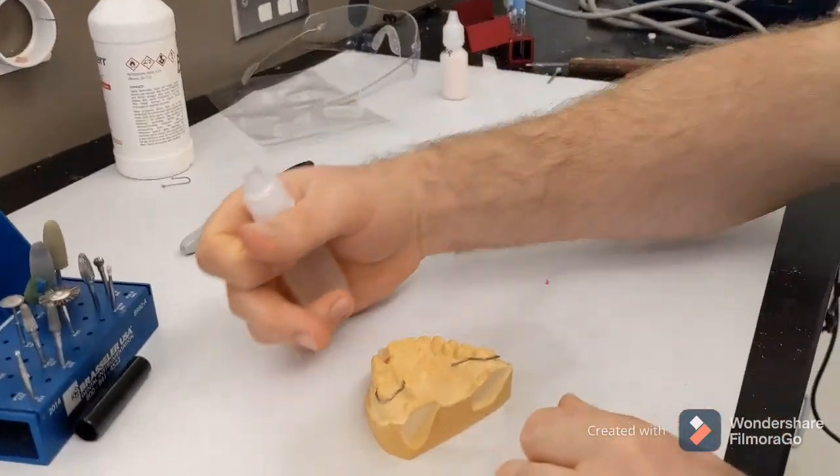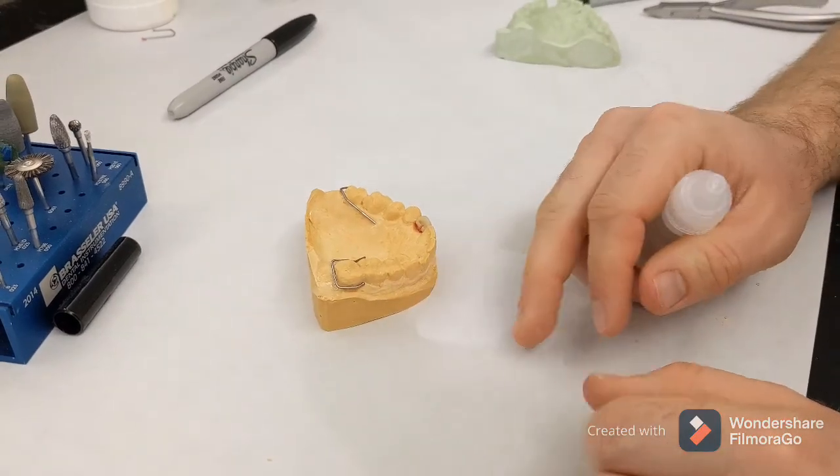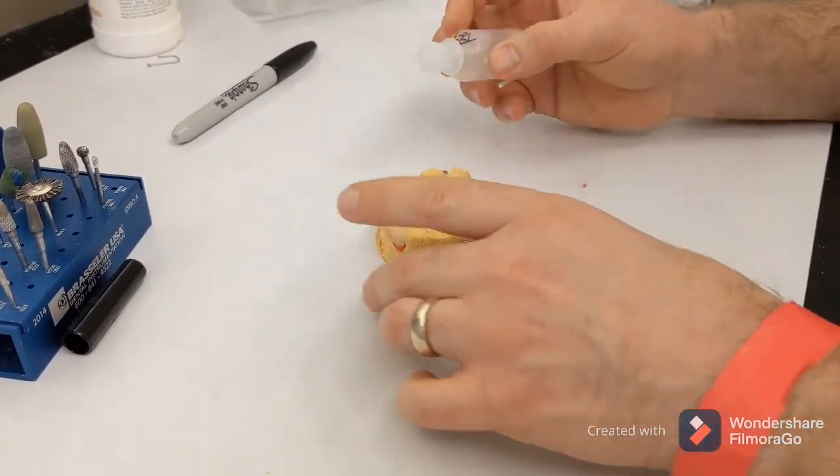We've bent our wires so they engage in the interproximals of the teeth. You can see there. And then we're going to use the sprinkle technique for this part.